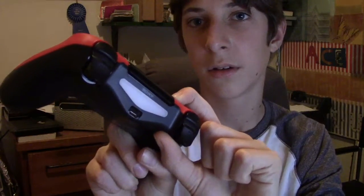All you have to do for the first step is hold down the PS button and the PlayStation Share button, and do that until the light starts blinking. Once it starts blinking, that means it's in discovery mode.